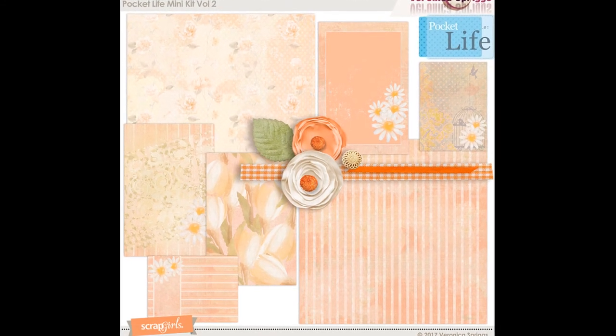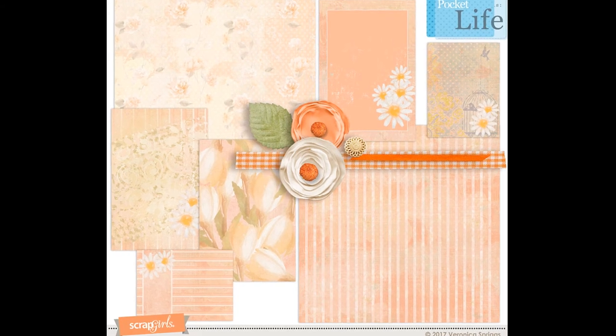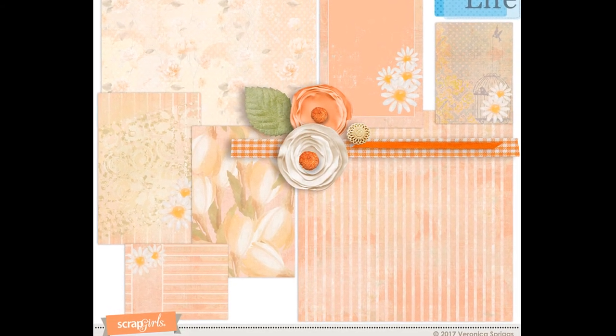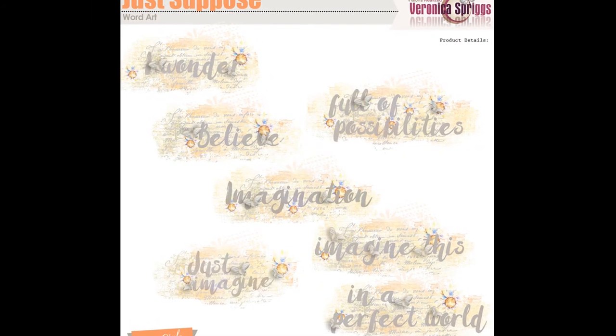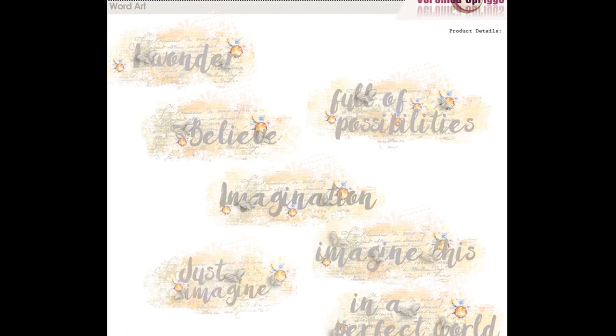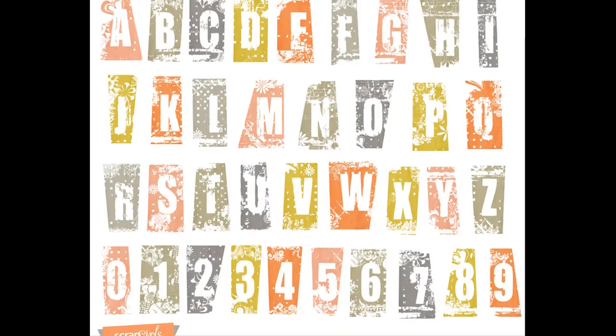Here is the Just Suppose journal mini volume two, and I love these colors. We also have some word art as well as an alphabet.